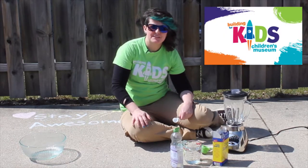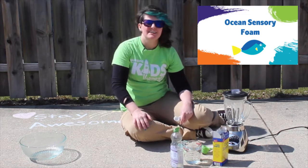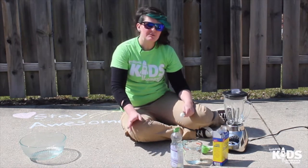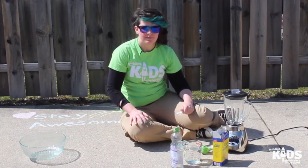Hi everyone, it's Michelle with The Building for Kids. Today we are making some ocean foam. This is a sensory activity that you can take outside and play in when it's warm out. If you're going to do it inside, I would do it in a sink or in a big tub or over a tray or something like that.